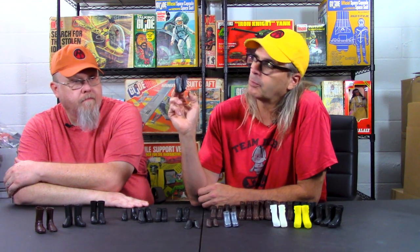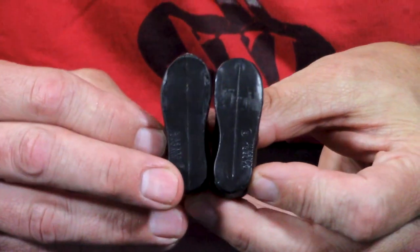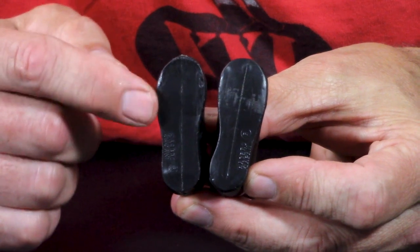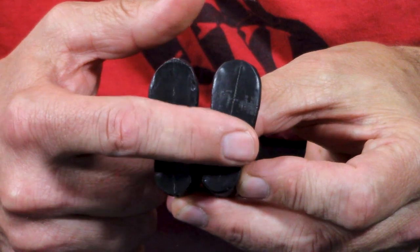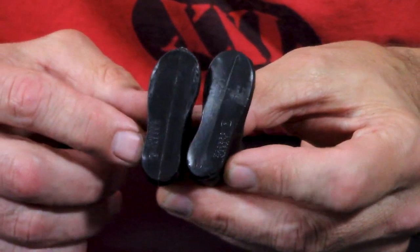I also want to talk about these short black boots which have smooth flat bottoms and say Hasbro Japan on the bottom. If you have any early 64 or 65 stuff — these were 64 or 65 and came with two different sets. These would be 65 because the two sets they came with were ski patrol and deep sea diver. You can see a little scratching on the two sides where they sat in the ski bindings, and this one has a larger scratch along the bottom from the deep sea diver set.